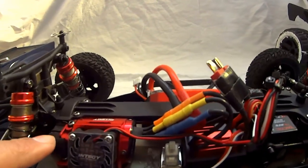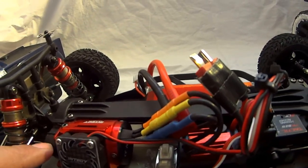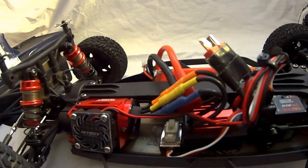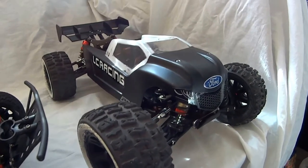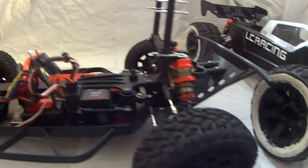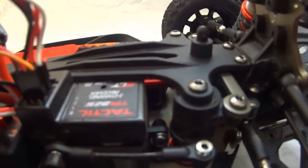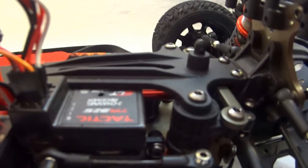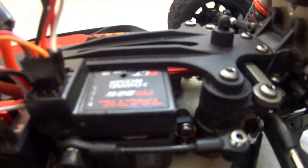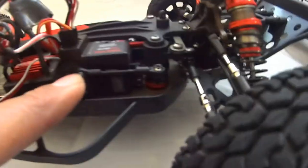It's got an aluminum motor mount. This one still has the stock spur and pinion — I believe the spur gear is plastic and the pinion is a regular metal one. The other one over here has a Hot Racing metal spur gear and metal pinion gear. I'll show you that when we get to it. As for the remote, I decided to use a Tactic TTX300, which has a much nicer feel than the stock remote. It's also a nice small receiver that stays out of the way, with the ESC power switch and a little micro servo.